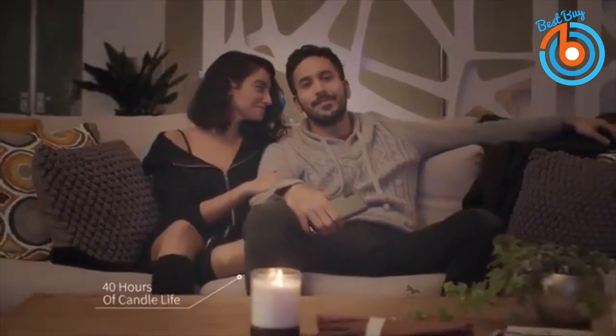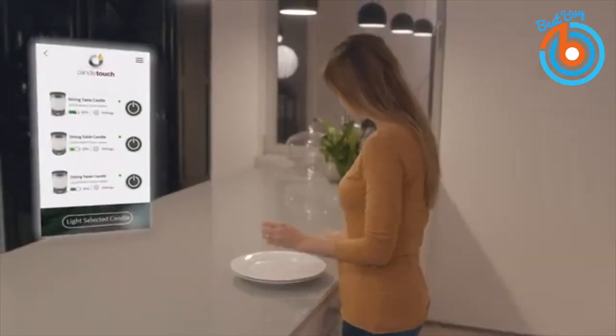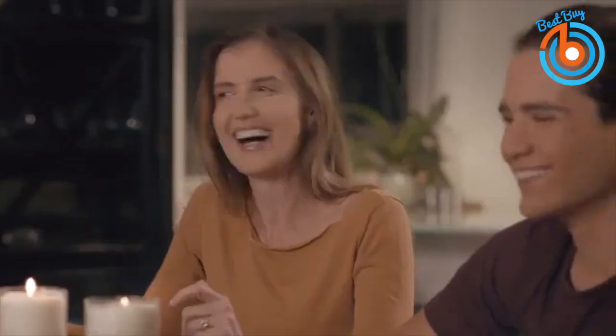Its outer design looks nice and can easily blend in with your home decor. This cool candle is perfect for celebrations, romance, spiritual purposes, to light up your dinner table, or just for a calming experience. There is no need to burn your hands or look for a lighter — simply grab your smartphone and light up this candle.